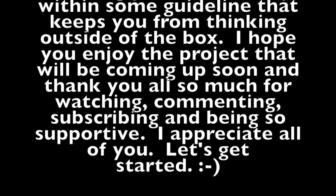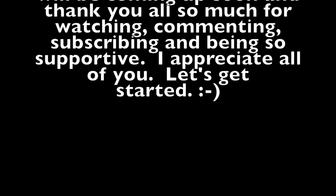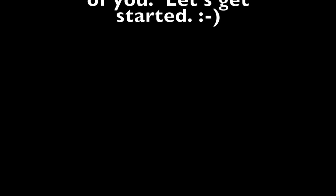I hope you enjoy this project that will be coming up soon, and thank you all so much for watching, commenting, subscribing, and being so supportive. I appreciate all of you. So let's get started.